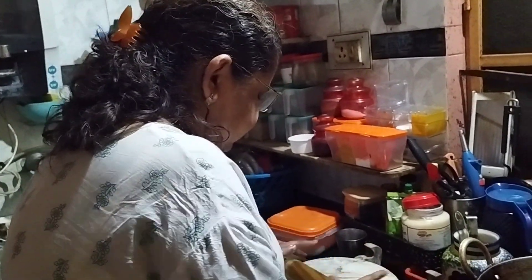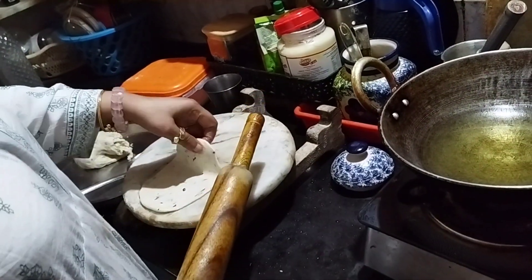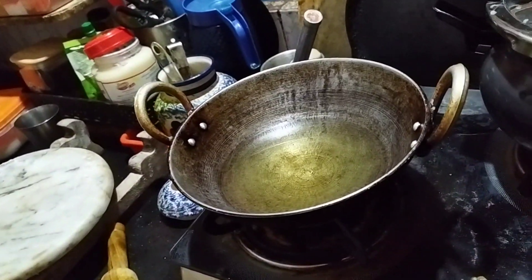I can't use milk, but you can use milk. It's a breakfast item.